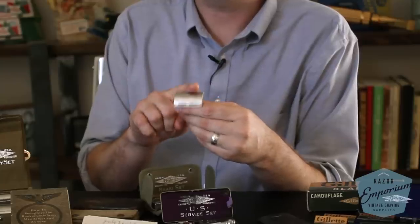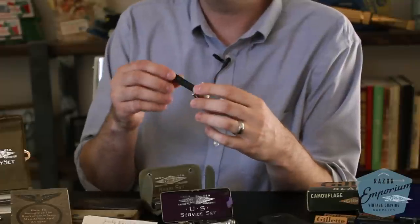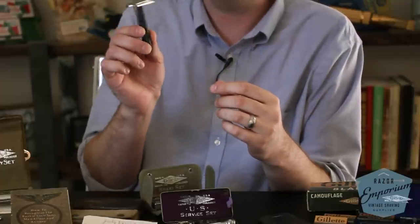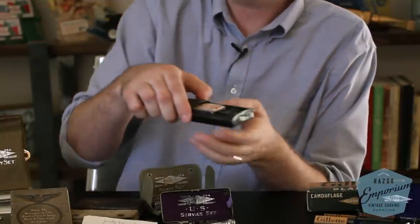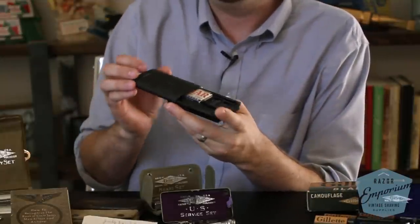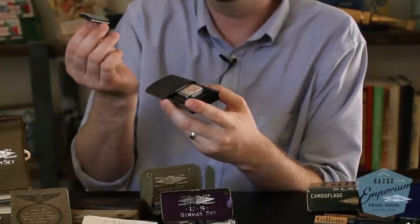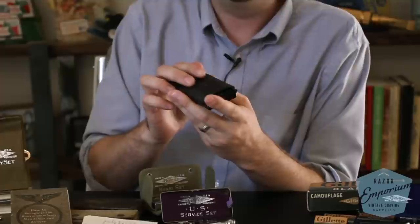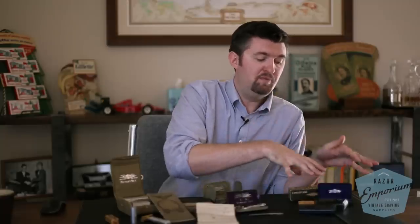After the war ended, these Bakelite handles were still used — they probably had a lot left over — but now paired with the official brass head and silkscreen logo. So those are a little later but still from the same general period, post-World War II. Other razor manufacturers were also in the same game as Gillette, making similar sets with Bakelite handles, plastic heads, and convenient little carrying cases.